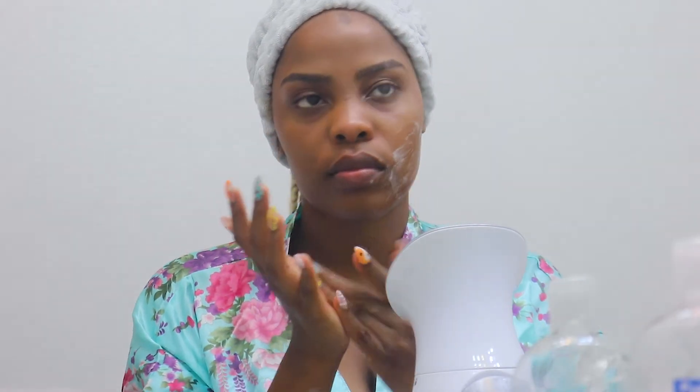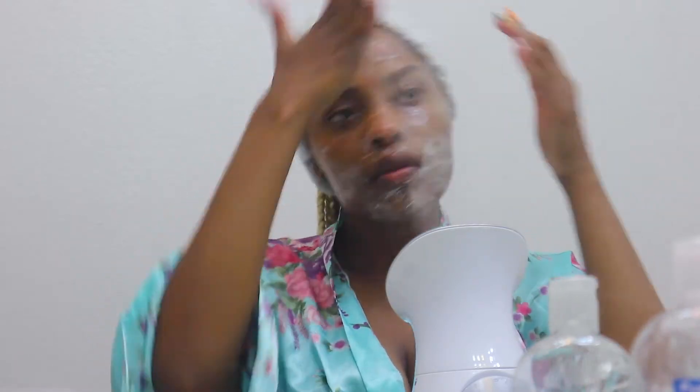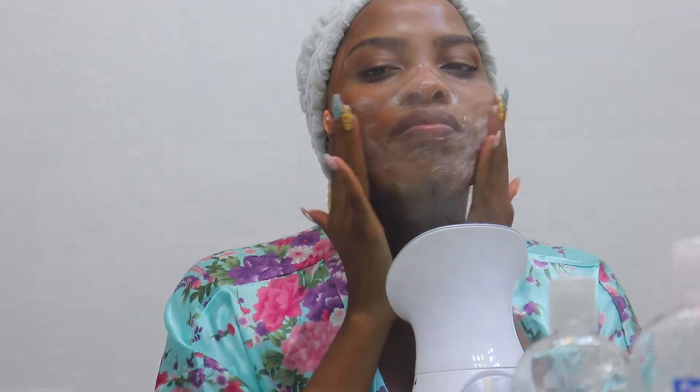I'm going to get the Kula De Sasafan gel cleanser and lather that all over my face while I'm steaming. I've seen people steam their face and cleanse at the same time. Usually I just get warm water, dampen my face, and then put the cleanser on top. But I'm not going to lie — I freaking love this method for my at-home spa days. I'm probably going to start doing these monthly.